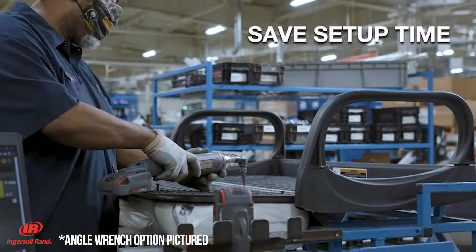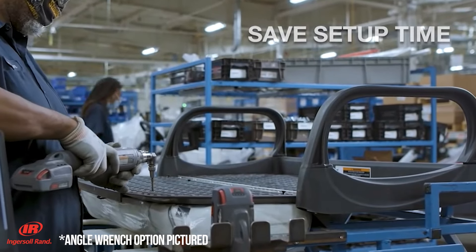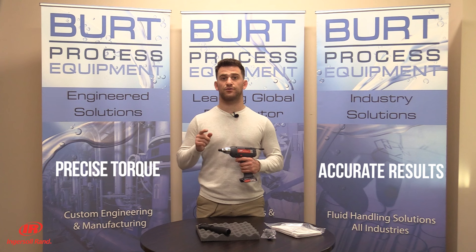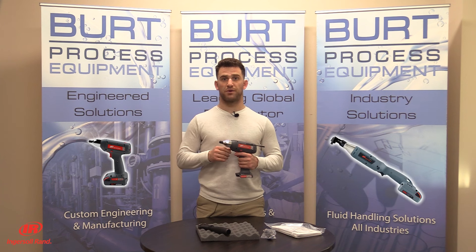The tool is cordless and portable, allowing for effortless movement around your facility. At the heart of every tool is the closed-loop transducer control that delivers precise torque and accurate traceable results, available in a variety of configurations including pistol grip, angle, wrench multiplied, and ETS.